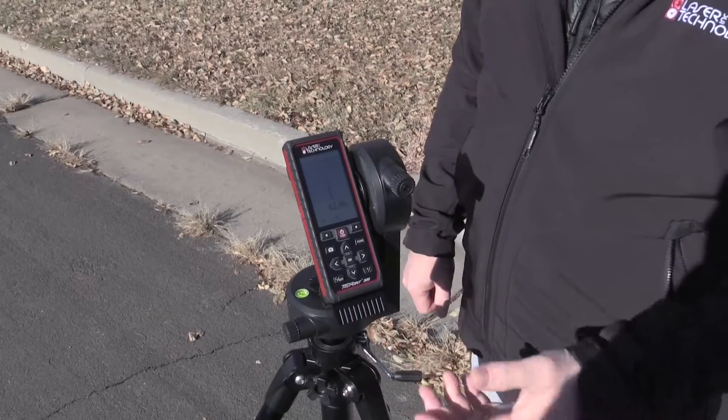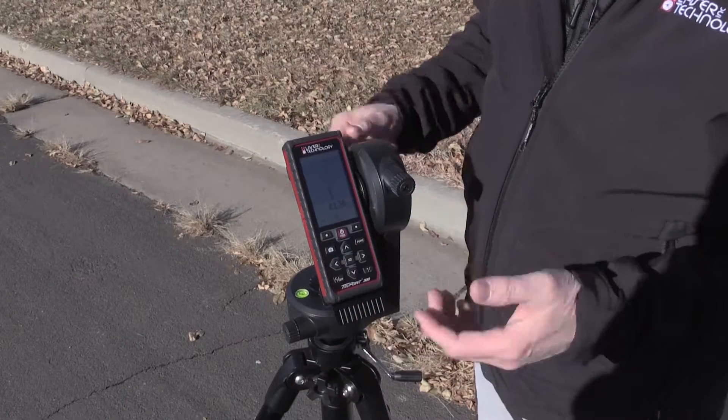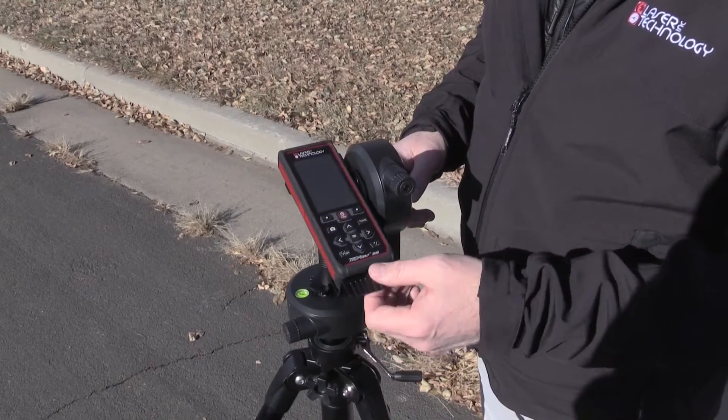Do the screen capture for documentation purposes — but this is our missing line, or two-point shot missing line on the TruePoint 300.